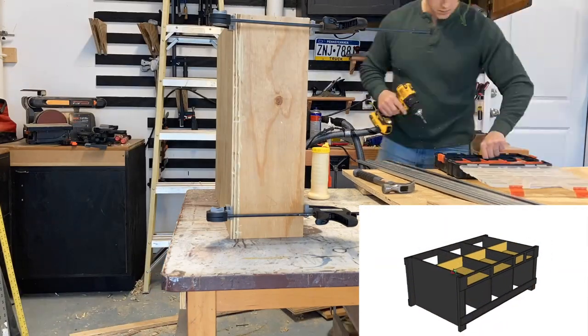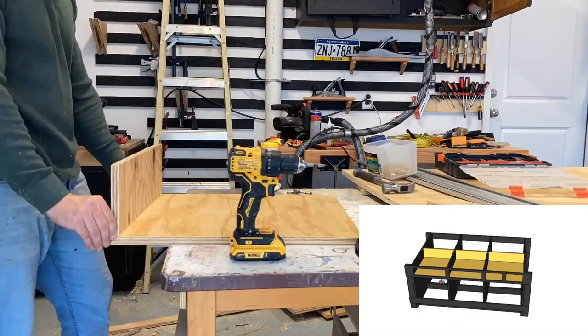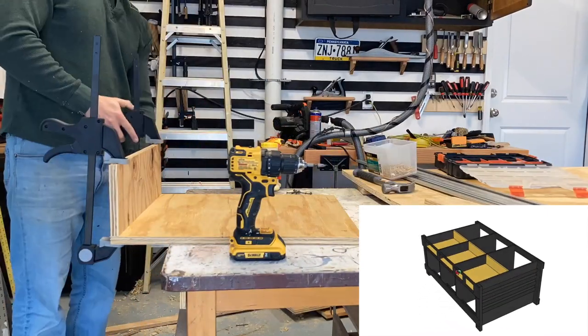Here I'm working on the tool tray bottoms and back. Two of these are going to be 20 inches wide and one of them is going to be 22 inches wide.